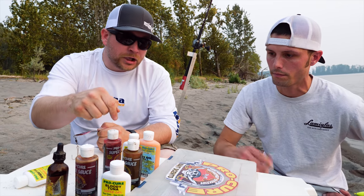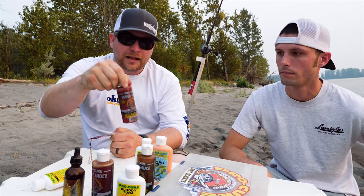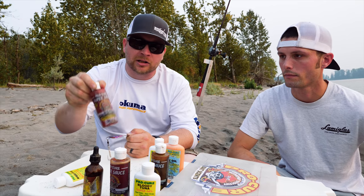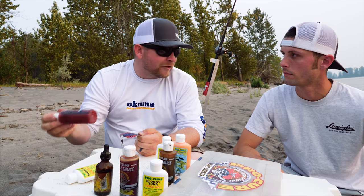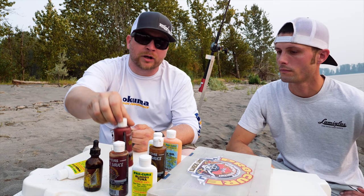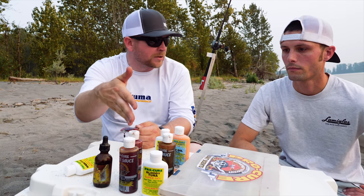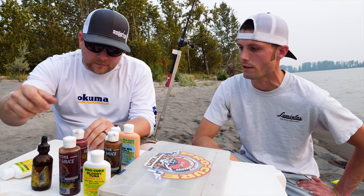If you're wanting to use something a little different that's not super thick — because the Super Gel is really thick and stays on for a really long time — the Super Sauce has a slightly different consistency and actually only stays on for about half an hour. It tends to wash off your lure a lot easier. It comes in all these different colors and tons of different scents, so I use that sometimes as well and have had good success with it.